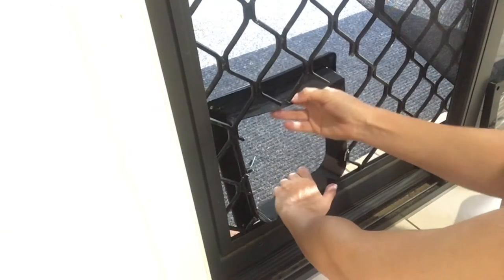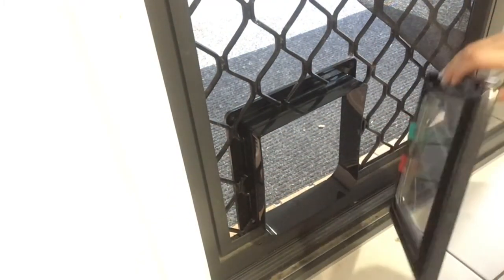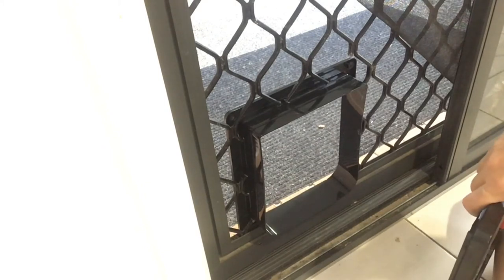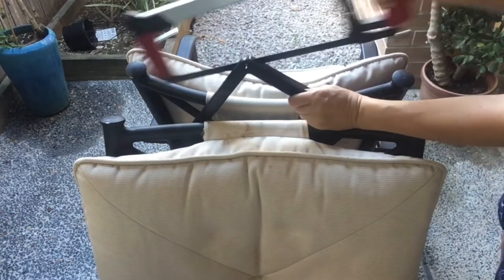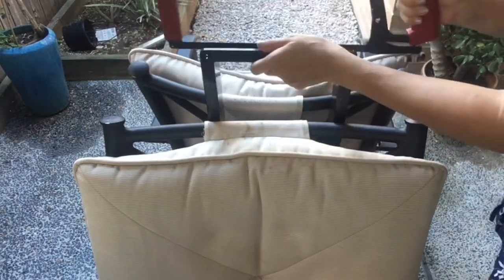Once you've removed the frame in the section where you want to install the pet door, pull the pet door apart and use the outer side. Pop that in place and close the glass door to make sure it is not too wide. If it's too wide and you can't get your glass door closed or it's going to be inconvenient, you need to remove it, saw it down to the correct width, and then pop it back in again.